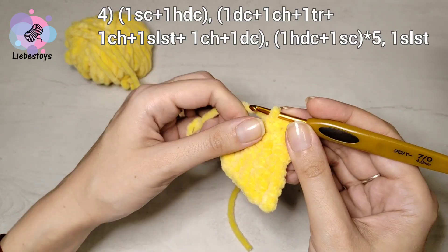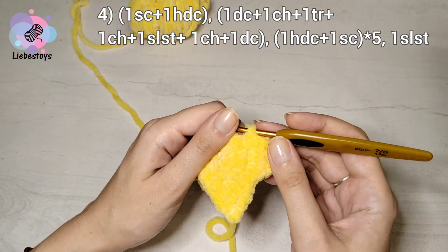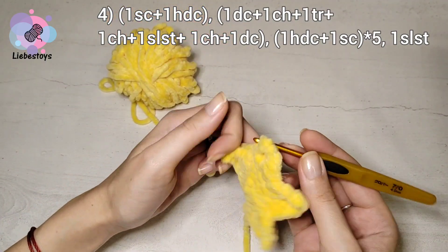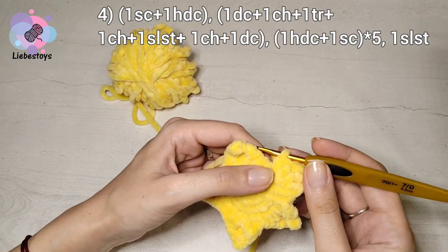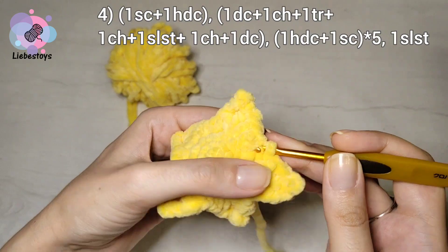We need to repeat it three more times. We don't work the last single crochet — instead we work a slip stitch into the first loop.